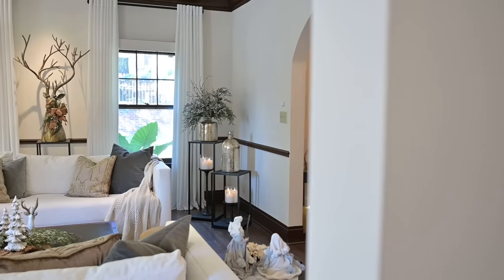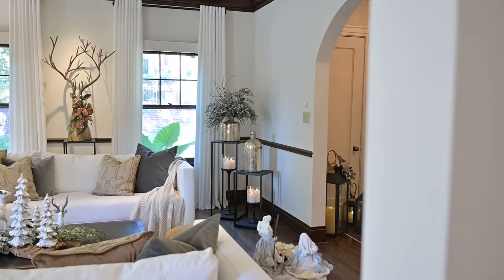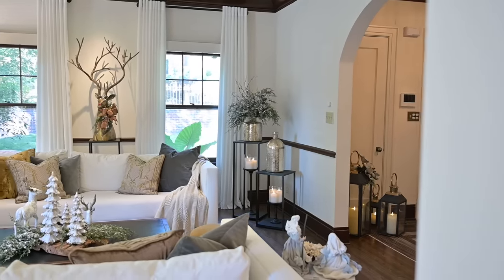Let me give you a piece of advice when it comes to decorating your home for Christmas. I did the same thing that I do when I decorate normally throughout the year — I looked at the room and I asked myself, how do I want to feel in that room?